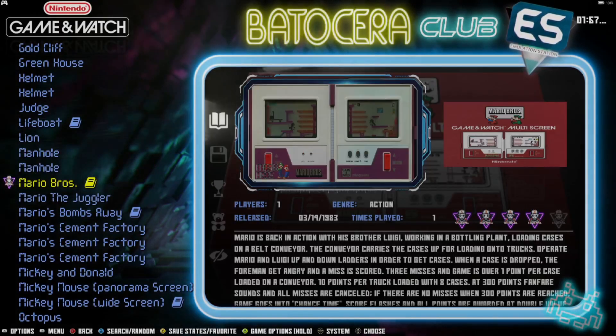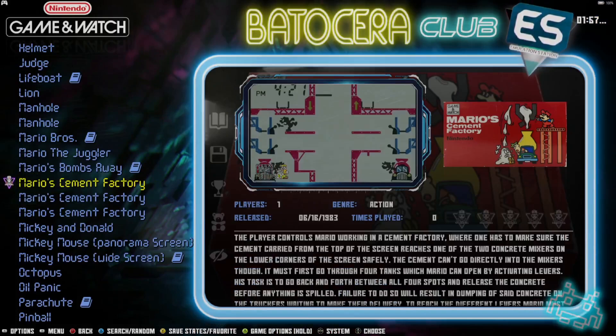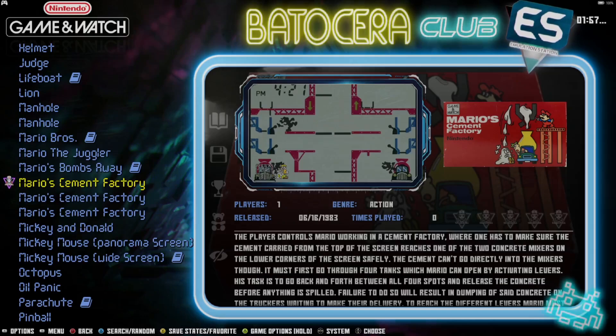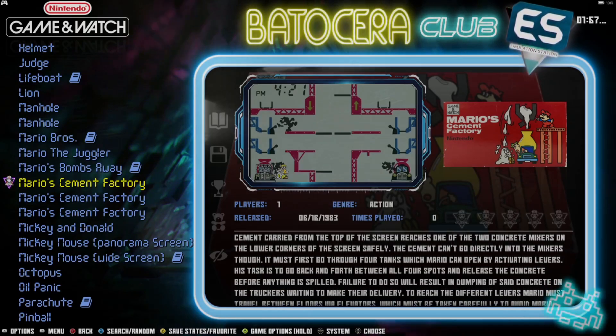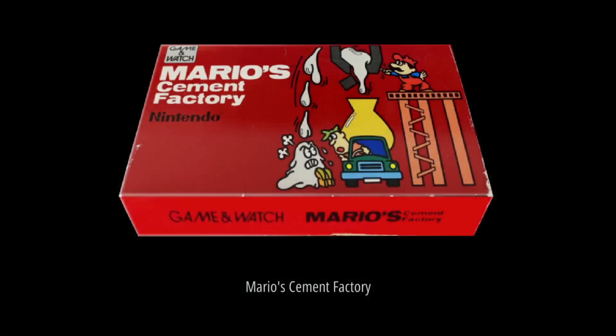I'm also going to check out Mario Cement Factory — it's probably one of the most common and popular Game & Watch games. In fact, the Commodore 64 had a port of this one last year.